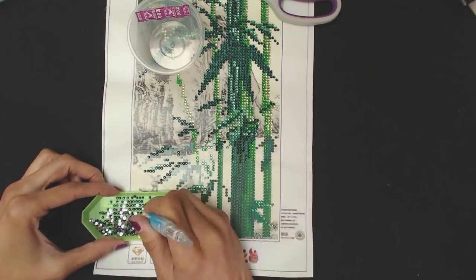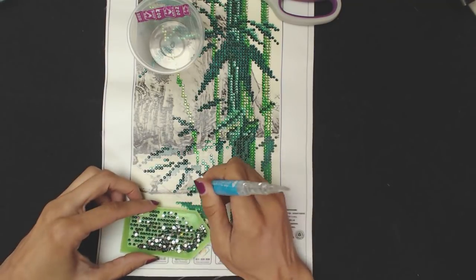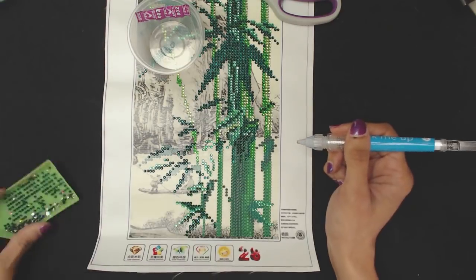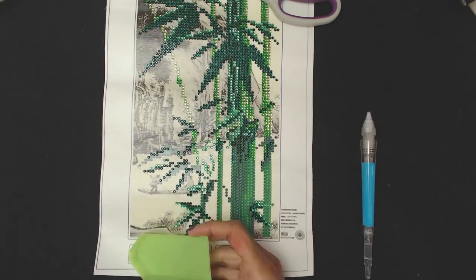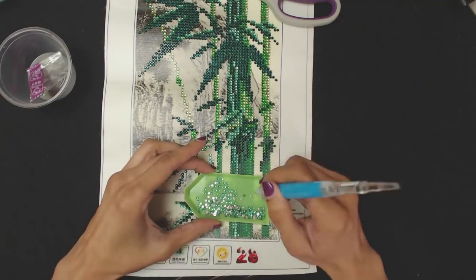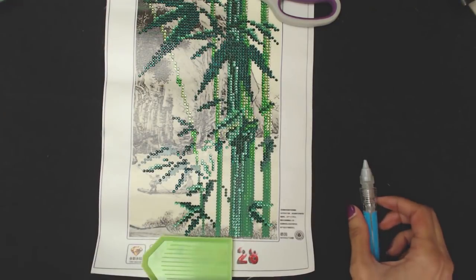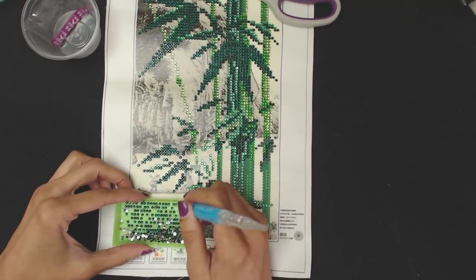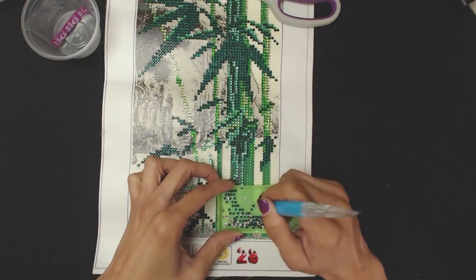There were only eight different colors, so it was very easy to switch between them and to get this done very quickly. This diamond painting took me approximately two hours to complete — very quick, better than seven months.